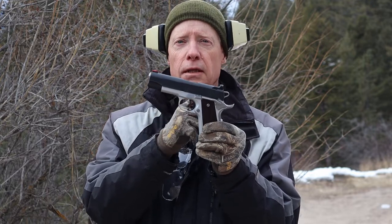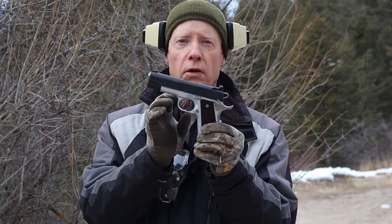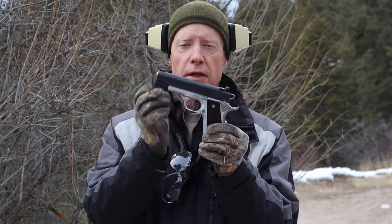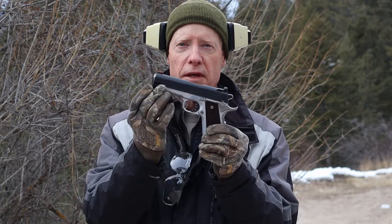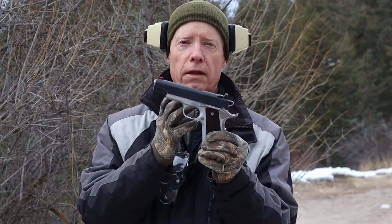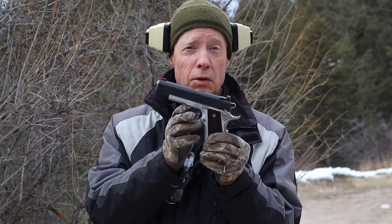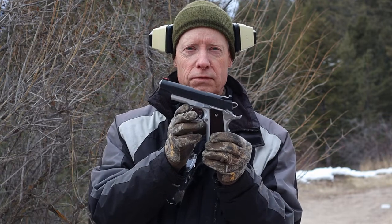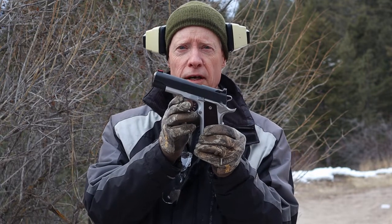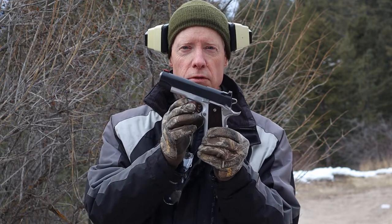I took it apart, field stripped it, cleaned everything up, and put fresh oil in it. It already had pretty good oil from the factory but there was some carbon from test firing and the manufacturing process. We have a steel slide running on an aluminum frame — dissimilar metals, one harder than the other — so we want to make sure there's a good amount of lubrication. It's pretty cold today, about 29°F, which is roughly minus 2°C. We did use an oil designed for extreme cold temperatures, so that shouldn't be a factor.